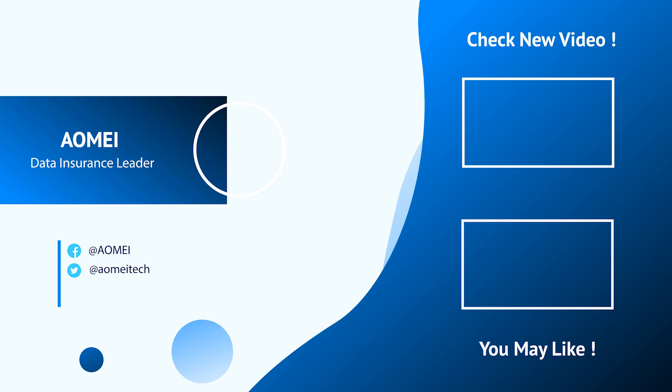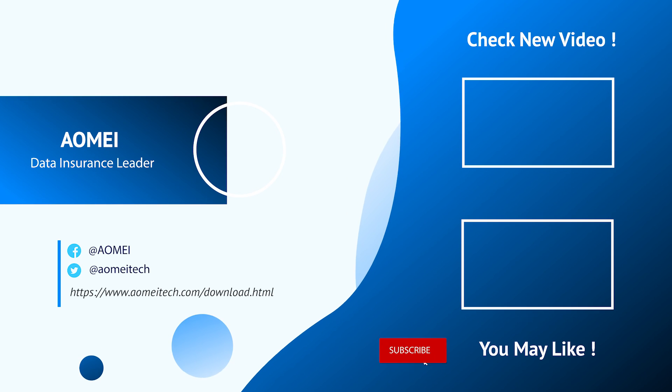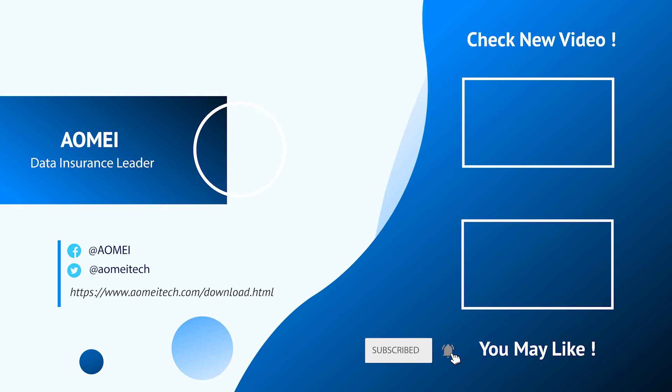Thanks for watching till here. If you have any questions, please leave comments or email us. See you next time.